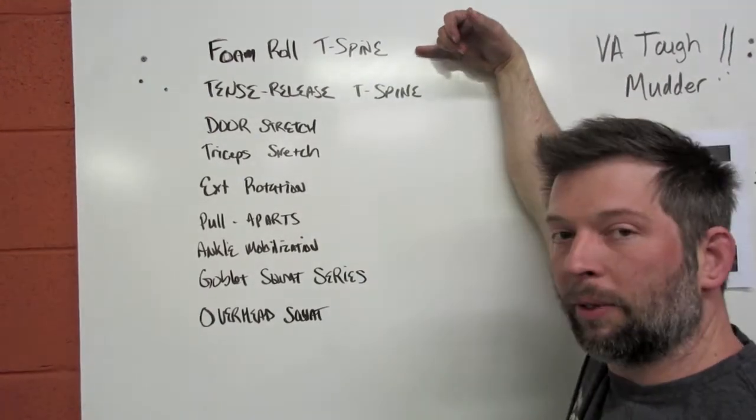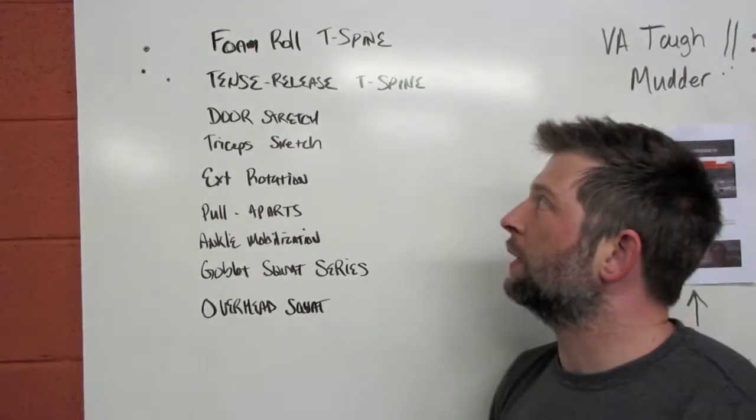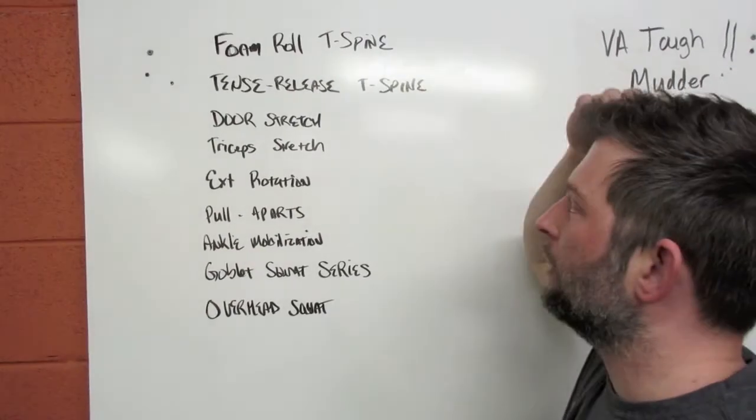First things first, we're going to foam roll the thoracic spine. We're going to spend 30 seconds doing one movement, 30 seconds doing another, and we'll go through a couple rotations. This will take about three to four minutes.